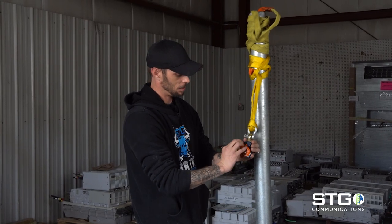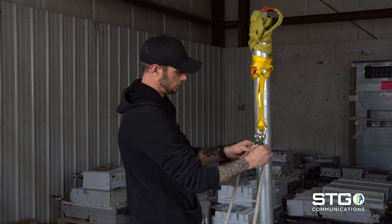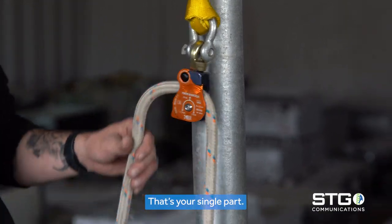Rope through — and that's your single part.